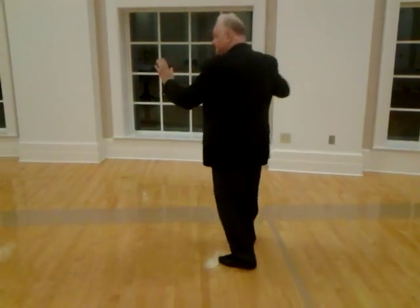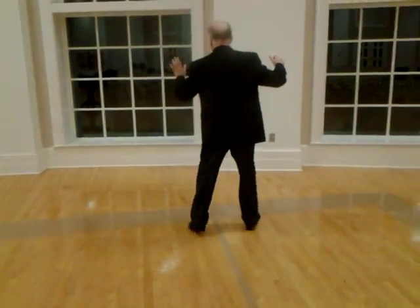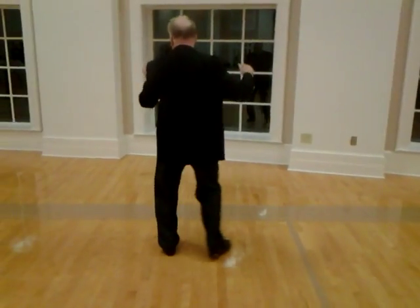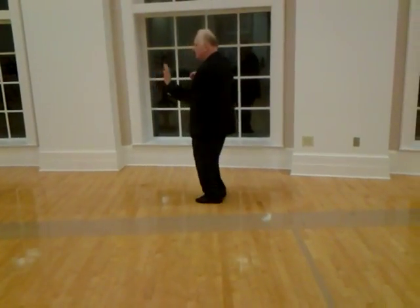Here it is for the guy — I'm going to do it with my back to the camera so you can see it. It's box step: slow, quick, quick, slow, quick, quick. Side, side, side, together. Forward, quick, quick, back step, step to my left, sway, sway.